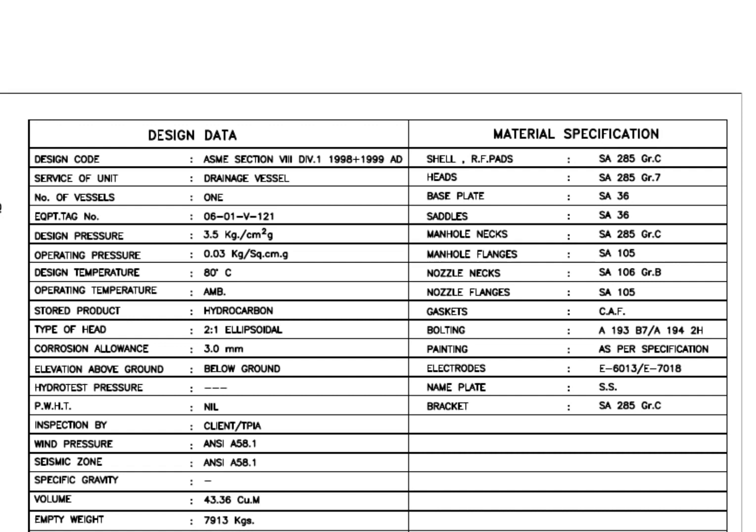Read the design data. This is a drainage vessel. The design pressure is 3.5 kg per cm². The type of head is 2:1 SA elliptical — my previous videos will give you more details about elliptical dish heads. The corrosion allowance is 3 mm. This is a below-ground tank.